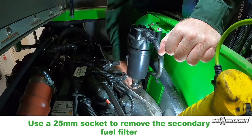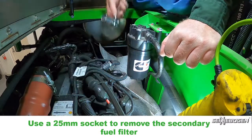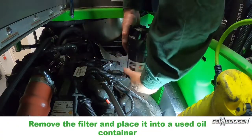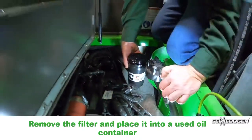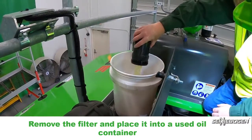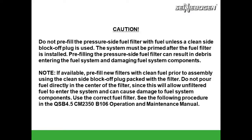Use a 25 millimeter socket to remove the secondary fuel filter. Remove the filter and place it into the used oil container. Please pause the video to review this slide before continuing.